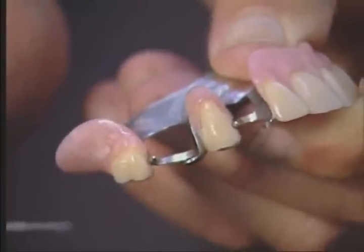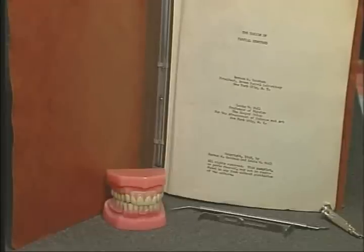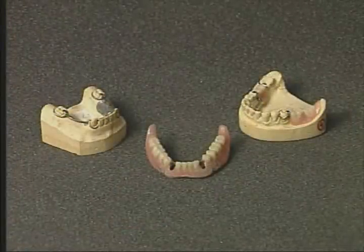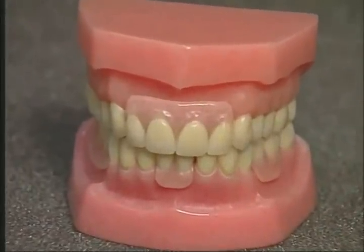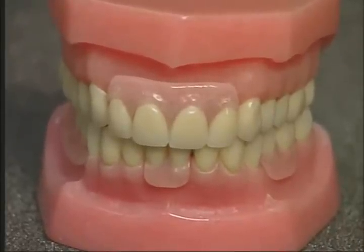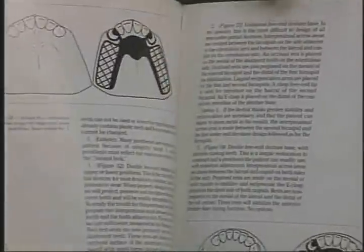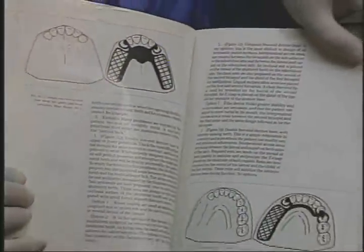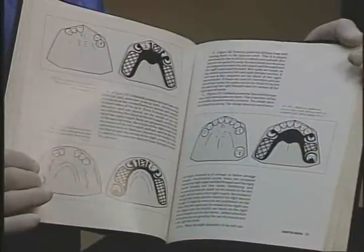The Equipoise restorative removable partial denture system has been a successful proven technique since 1946. There have been many imitators that claim to provide similar results, but no other design can strengthen, protect, and preserve abutment teeth like the proven Equipoise partial denture designs. By using the applied laws called the balance of force principles of partial denture design, Equipoise can provide partial dentures to your patients that will be extremely functional, with pain-free procedures, highly aesthetic, as well as being cost-effective.